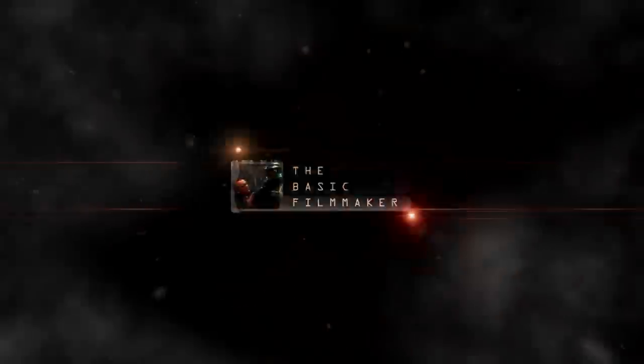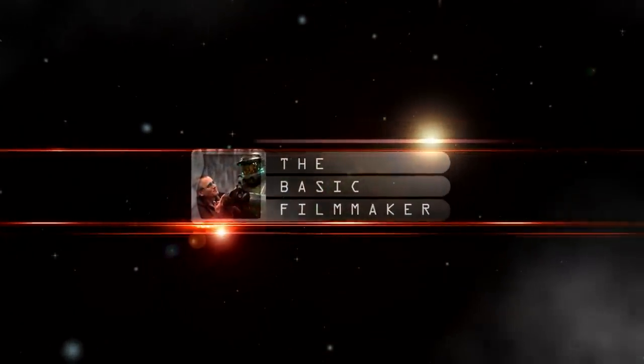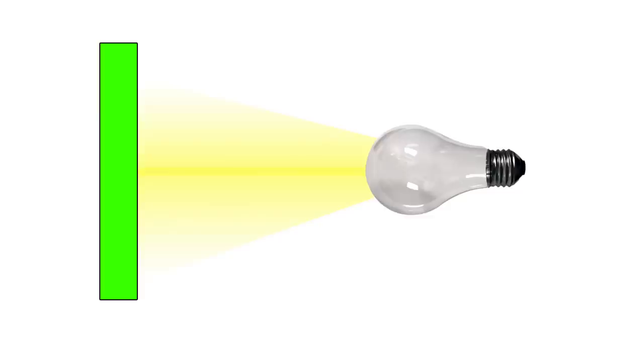Easiest DIY project ever. Here's a light bulb. The source of the light is the bulb shooting out, and as it gets further and wider, the light disperses. The brightest point from the center hits a subject or screen with the most intensity, creating a hot spot.